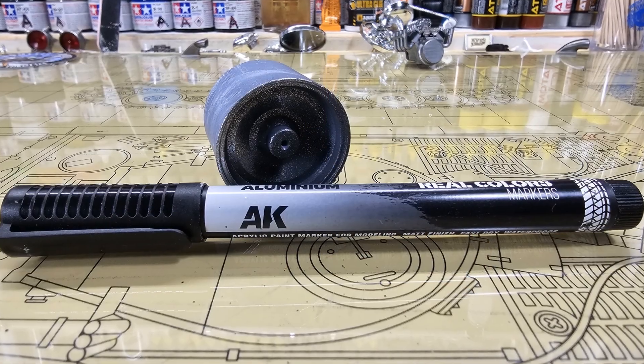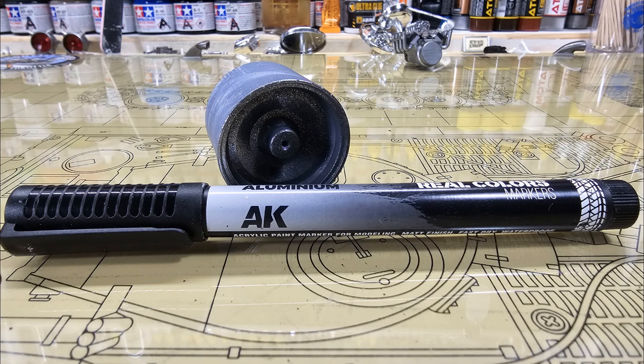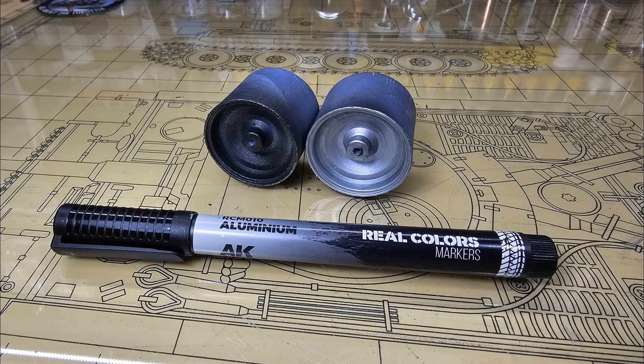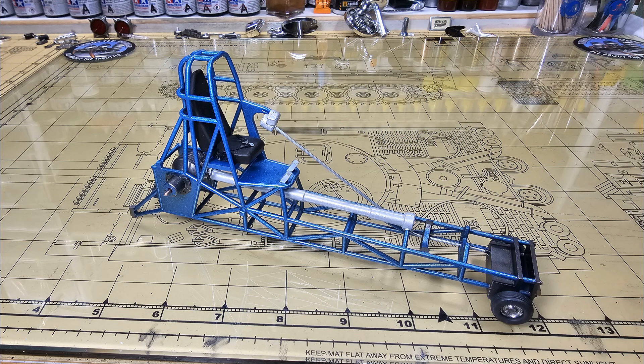The AK markers — if you haven't discovered these yet, go out and get a couple. I think you'll be pleasantly surprised. I've been using my AK markers for quite a while now. The S&J metal polishing — I like to use that on moon tanks; it gives a realistic moon tank look. I'm using the AK marker in aluminum color on the back of the wheels. A little more assembly and detail painting, getting the rear axle painted. I got the seat in and added some seat belts.